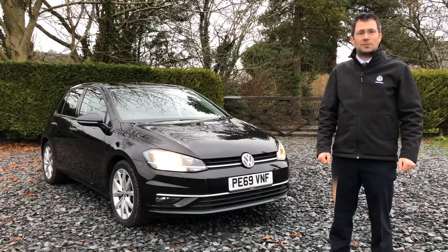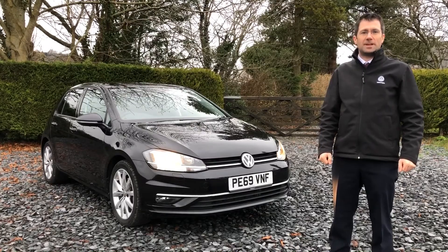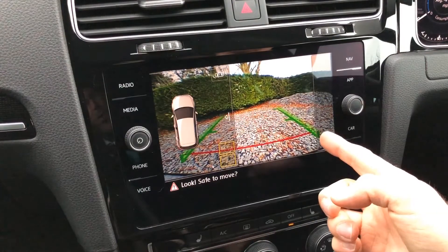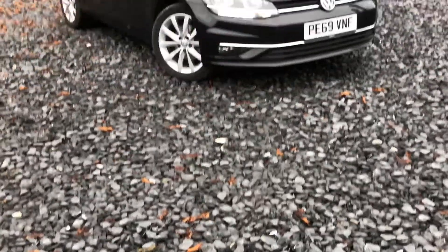Hi, I'm Matthew from Hadwins Volkswagen, and today I'm going to show you how the reversing camera system works on our Volkswagen cars. I'm going to be demonstrating the system on our Golf GT demonstrator.